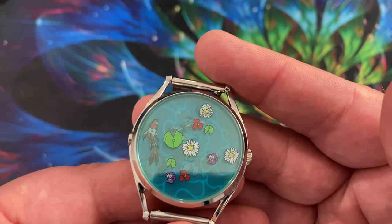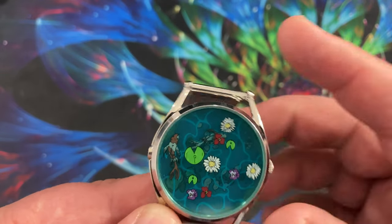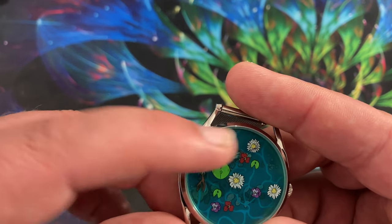How you tell the time on this watch is through the fish. The fish underneath is the hour hand, and the fish here is the minute hand. They both kind of stick out, and that's what I use to point to the time.